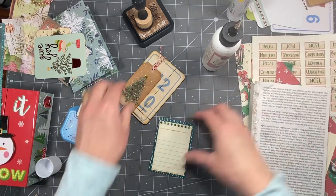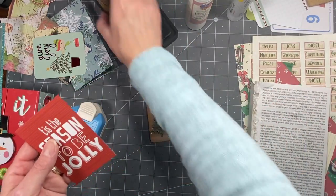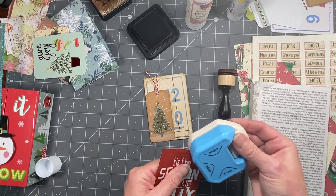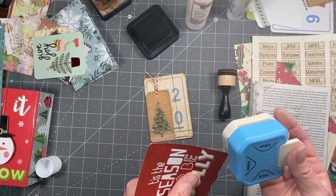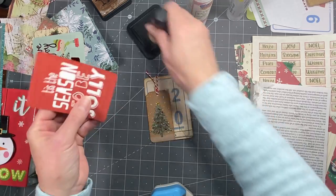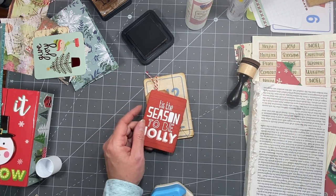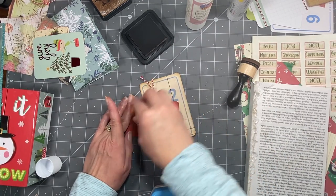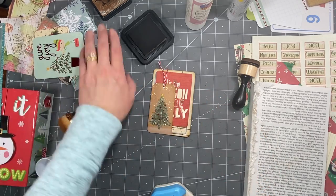Okay, this one can go right in here. I am going to ink this a little because it's a little wow. Let's round the corners — I got this corner rounder on Amazon, actually got it as a gift. I'll just tuck it in there and then we have a page. Just like that you've got a page, and you just go in and pick a side — this would be the front of the book.